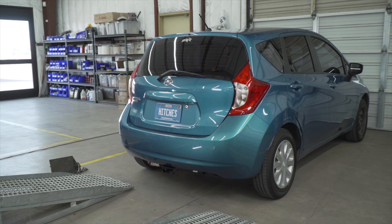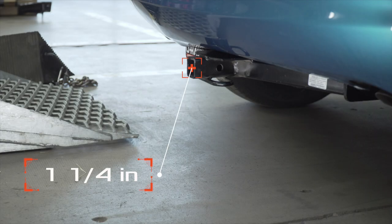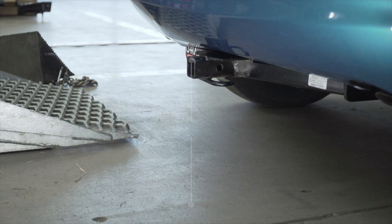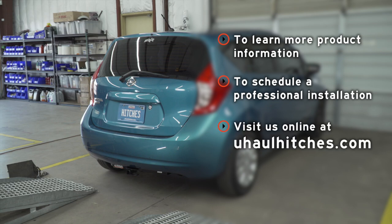With our hitch installed, we pulled our vehicle onto level ground to show you some important measurements for your hitch accessories. This is an inch and a quarter hitch receiver. From the pinhole to the end of the bumper is 4 inches. From the ground to the top of the receiver is 10 inches. If you have any questions about the product seen in this video, or if you'd like to schedule an installation with a U-Haul hitch professional, visit us online today at UHaulHitches.com.